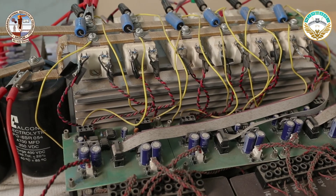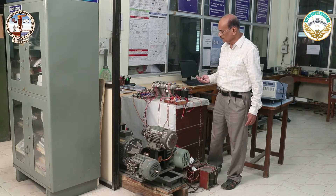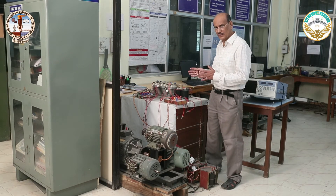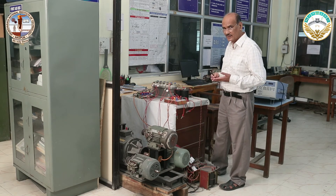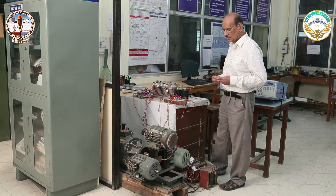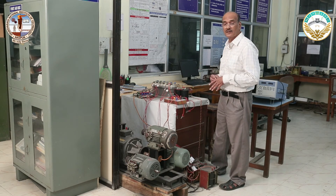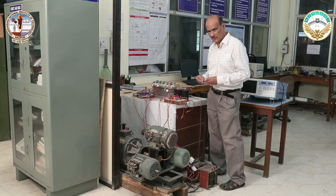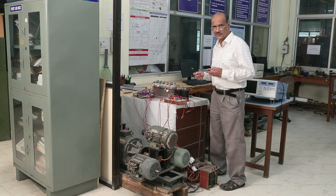This inverter works for these motors with predictive control and direct torque control, which are very important control aspects making this motor useful for electric vehicles or industrial applications. This gives more reliability, efficiency, and better control, and these are demonstrated here as a product for industrial application.